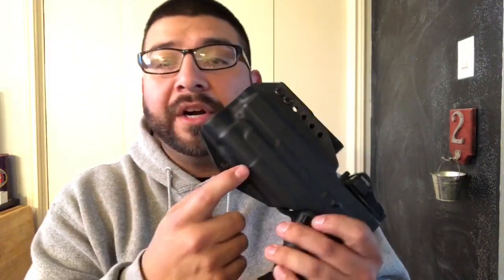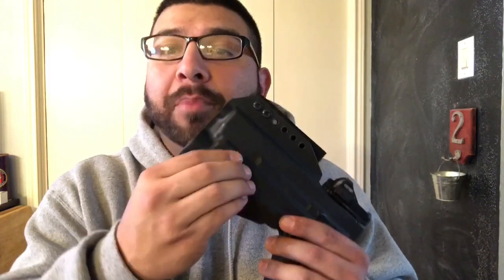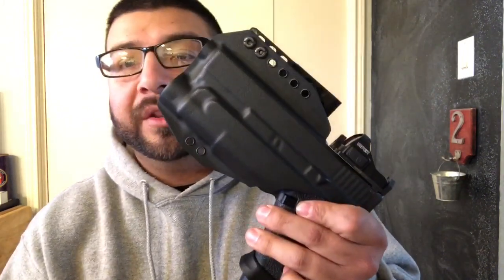If you guys run into the opposite issue — where the gun goes into the holster too easily and fails the shake test — you can do the same thing. Get a blow dryer, a heat gun, a lighter, a stove — whatever you want to use to heat the kydex up. Then, preferably with gloves so you don't burn yourself, use your fingers to push around all of the little bumps, grooves, and trigger guard areas to give it a better form fit so the gun fits in the holster even better.